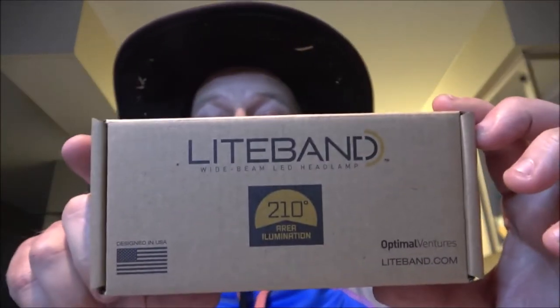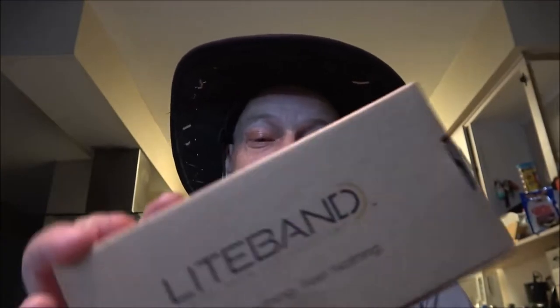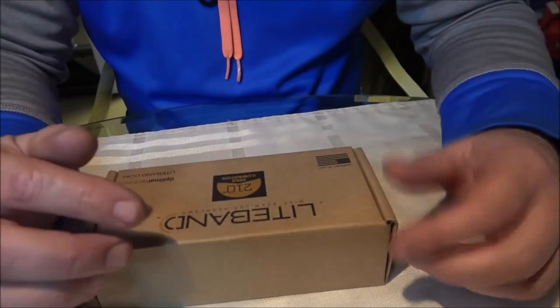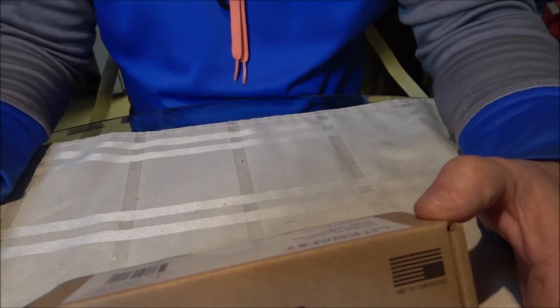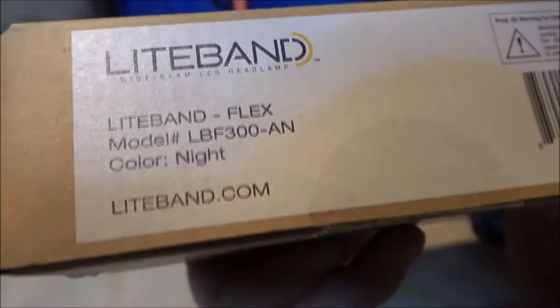Hey everyone, Shabar1000 here. Tonight we're going to be checking out and doing a review on the Light Man headlamp. Let's get it turned on and see how well it works. If you watched my last video, you saw I got this in the mail and already opened it up. The model is LBF 300-AN.